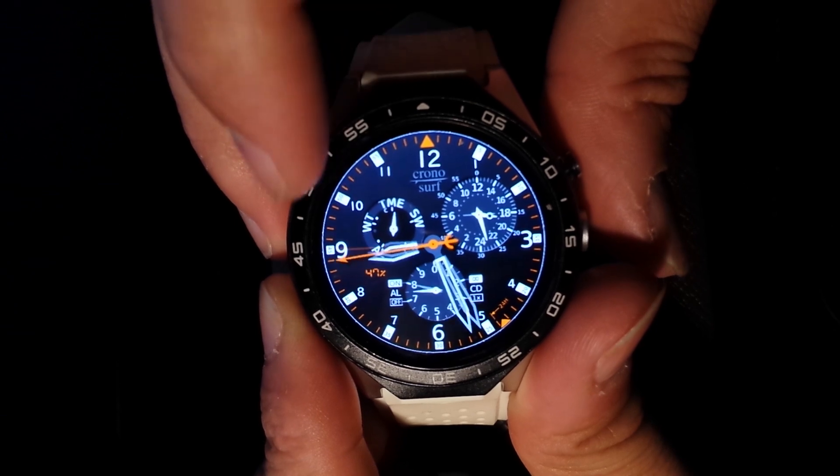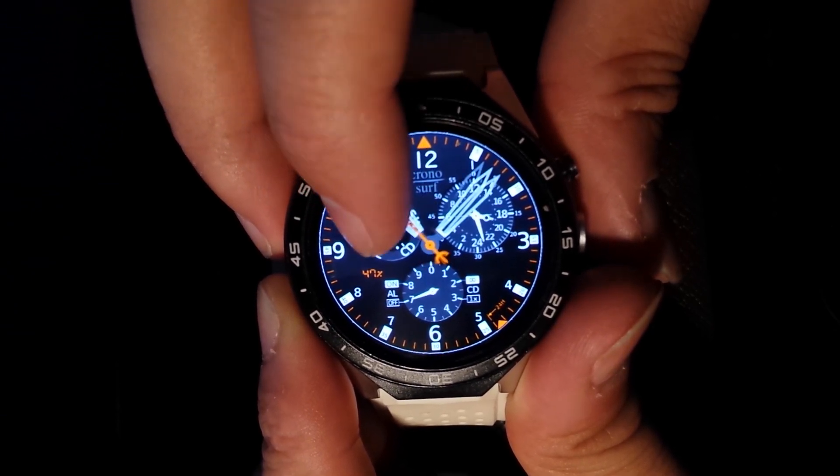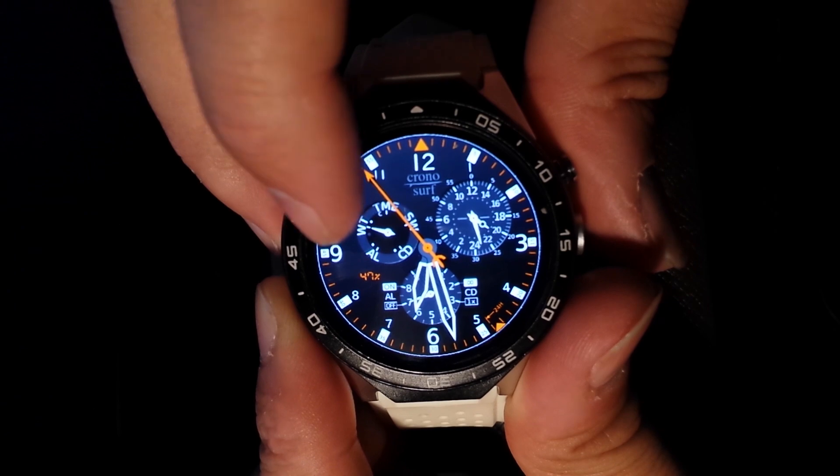Pressing on the top left you go through all these options — alarm, world time, and back to time.